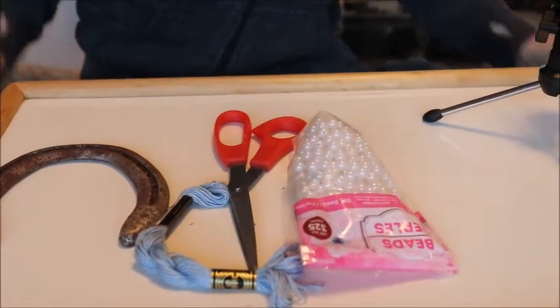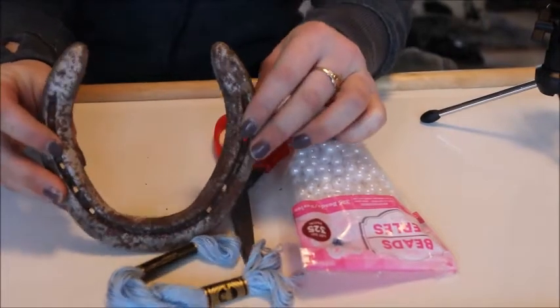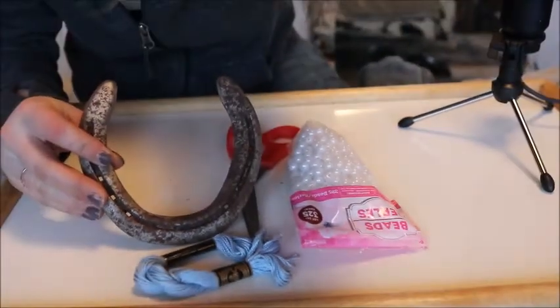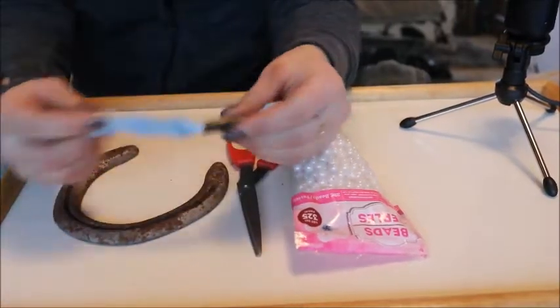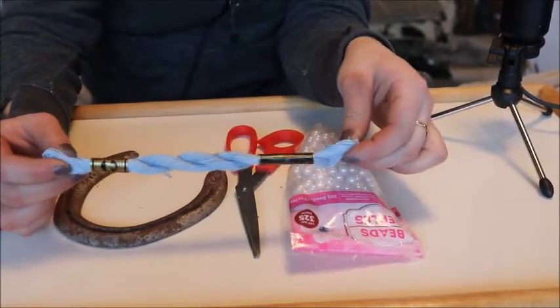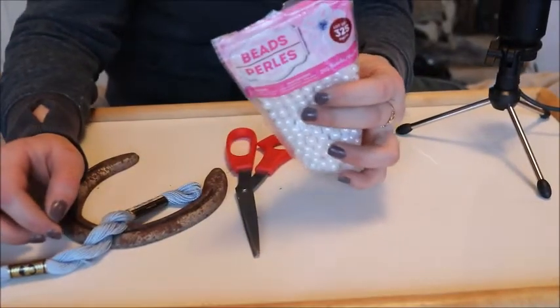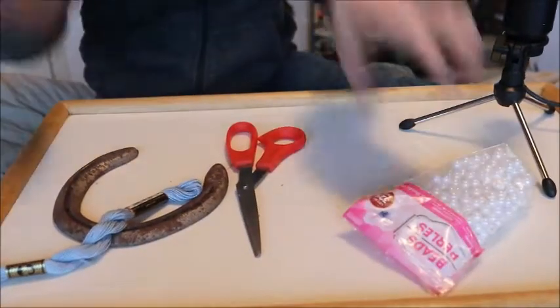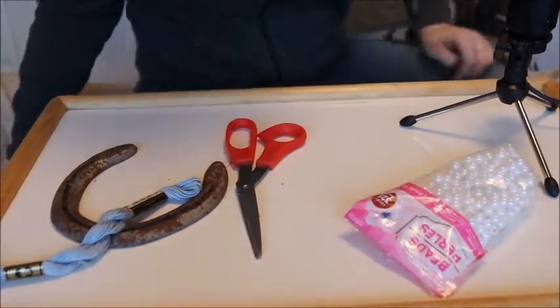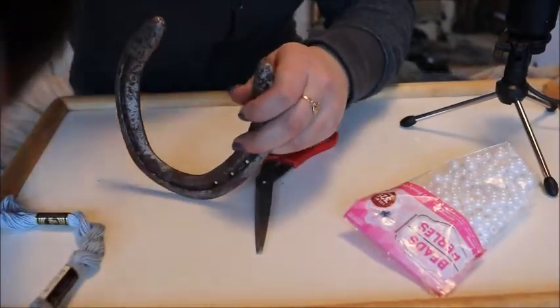Okay, so I have my horseshoe and I also have some string. I'm going to make this kind of wintery themed since it is winter, and then I just have some white beads here. Mine are pretty plain — I prefer things to be more simple, so I usually have a more simple design to my dream catcher.